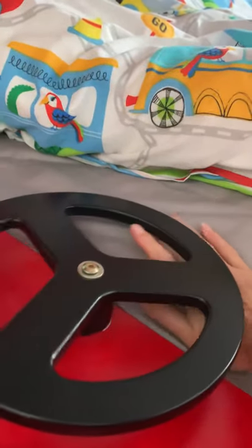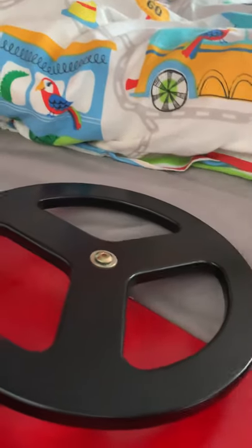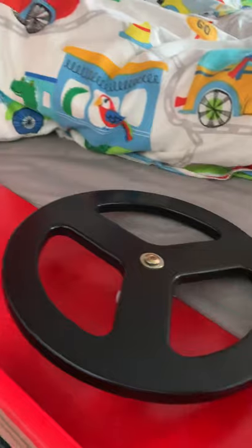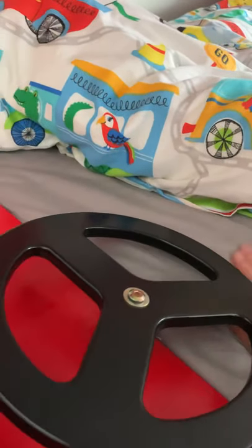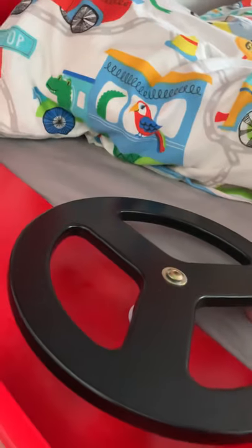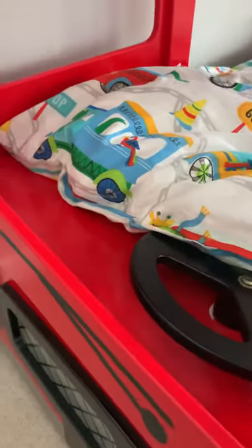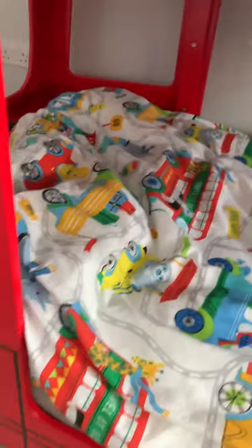As you can see it's quite tight between the mattress and the steering wheel. This mattress is a Silentnight 22cm one. I actually wish I'd bought one maybe 20cm or slightly smaller so that it wasn't quite so tight, because it is a bit awkward when I'm changing the fitted sheet. If I was going to buy it again I would go for less than 22cm.